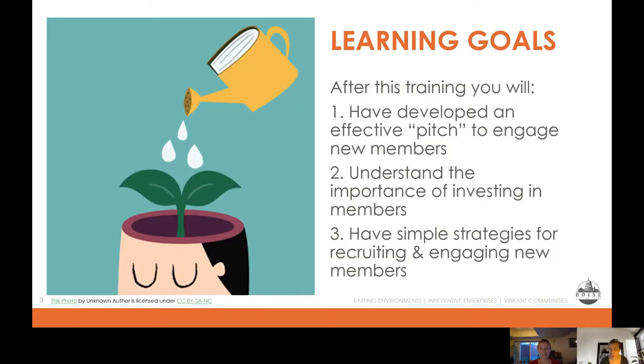Our goals for this training are to give you the tools you need to engage people in your organization. You're going to learn how to put together an effective recruitment strategy, how to identify people to join your organization, and assign them specific things that need done. We're also going to talk about the importance of investing in the people you have — whether they're new volunteers or long-time volunteers — so you'll leave with simple strategies to recruit, clarify needs, and keep people on board long term.